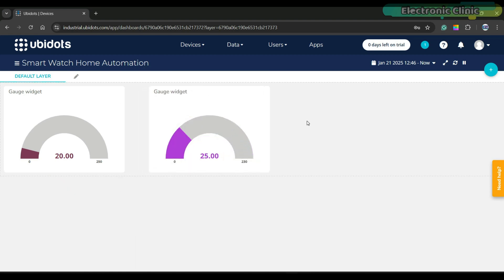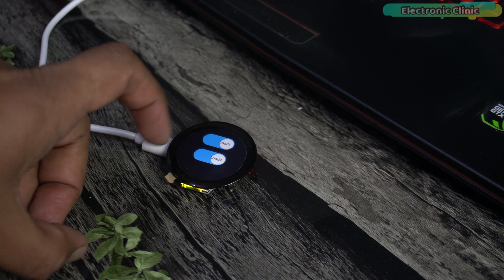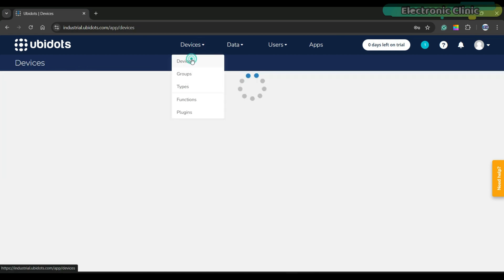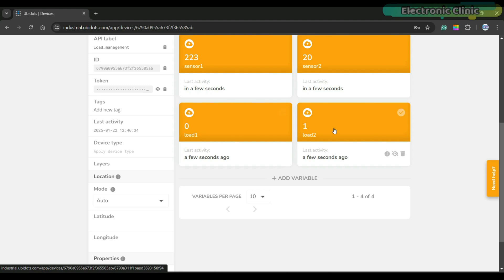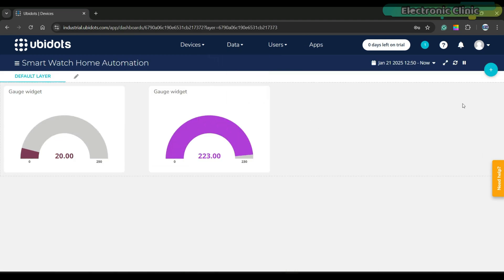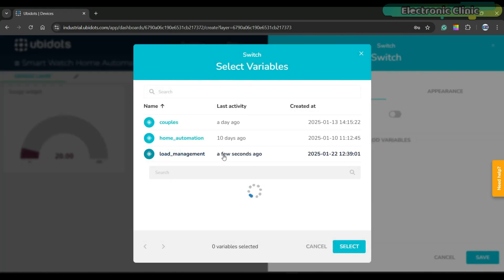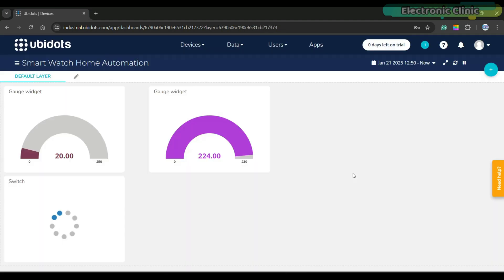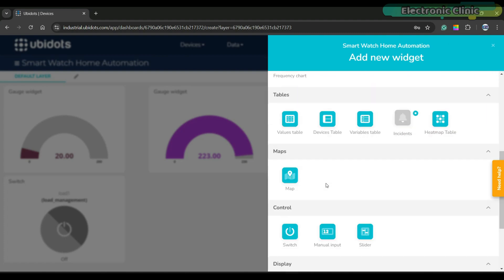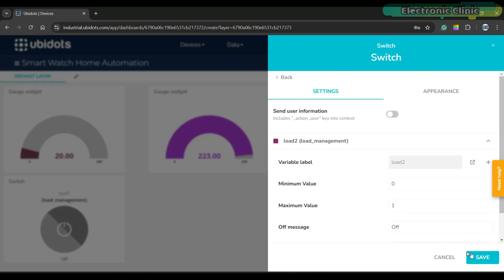Both the gauges are ready and you can already see the values. As you can see, when I move my hand up or down over the ultrasonic sensor, the value changes and it's very responsive. Now we will add two buttons to control the bulb and LED. Those variables will appear once we turn both buttons on or off using the smartwatch. As you can see, the load1 and load2 variables have also appeared, so let's go ahead and assign these variables to the buttons.